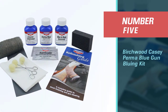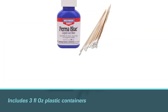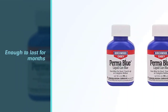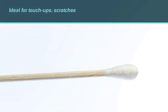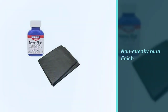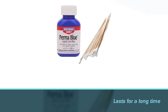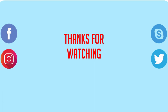Number five: Birchwood Casey Perma Blue gun bluing kit. This bluing kit includes three fluid ounce plastic containers and a steel wool pad to smooth every new layer. The bottles are enough to last for months regardless of how often you use them. This kit is ideal for touch-ups, scratches, and worn-out spots on the metallic surface of the gun. Just like the previous kit, it also results in a non-streaky blue finish with a shiny look. The blue on the metal surface lasts for a long time, so you won't have to repeat the process after a short period. We hope that this video will help you find a bluing kit that will effectively keep the rust away from your gun. For more details, click the link in the description. Thanks for watching.